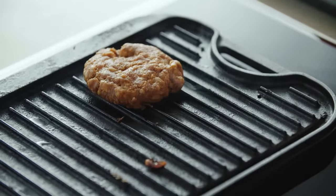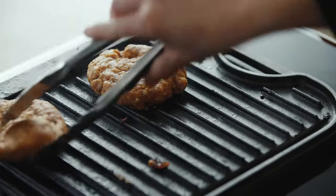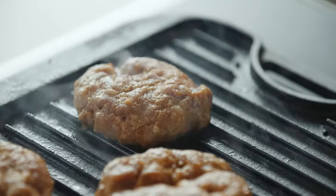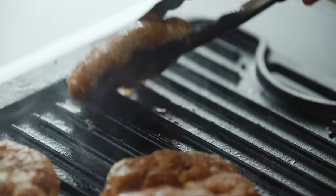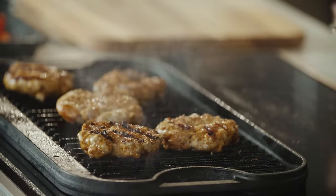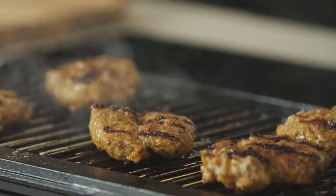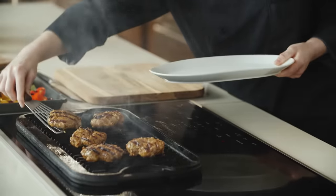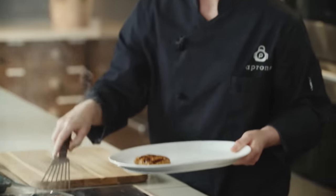Our patties are ready to go on. We're going to make sure we don't get them too close together so they have room to char on the grill. We're looking for a nice char on one side. You want to make sure you really cook your chorizo all the way through. These look perfect — let's take them off the grill. We're going to allow these to cool down so we can dice them up later for the soup.